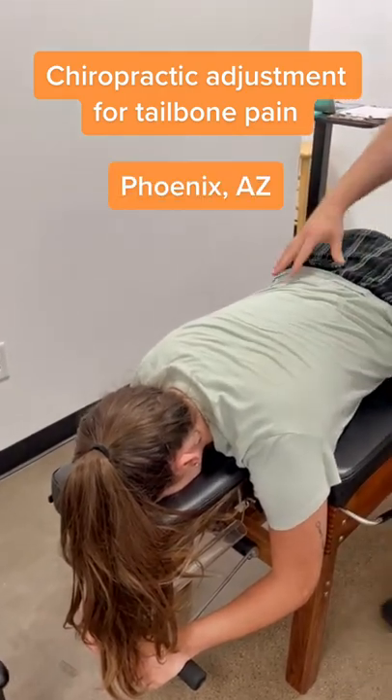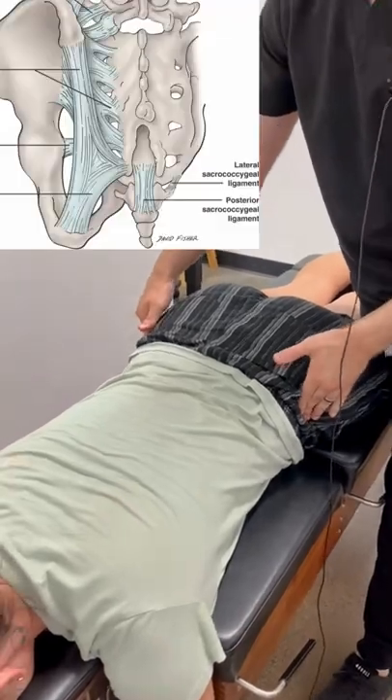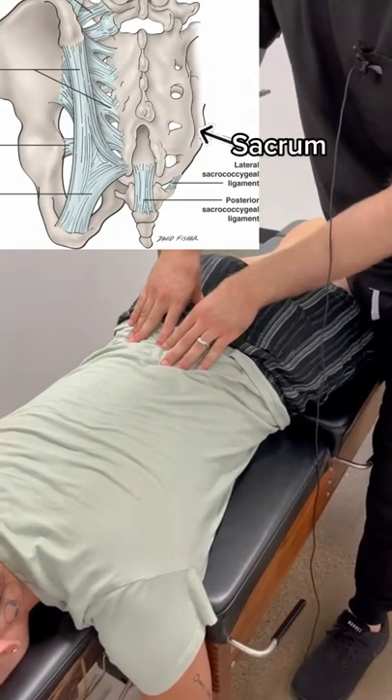I'm going to start down here on this tailbone before I forget. I'm going to feel and see if it's what's called your coccyx bone, which is right below your sacrum, or if it's your tail.